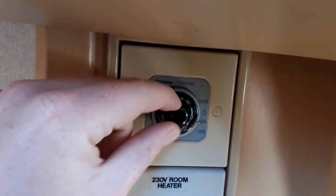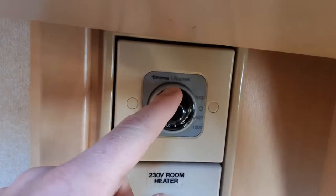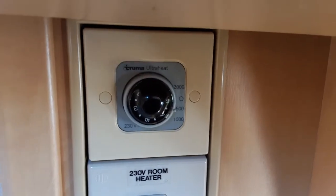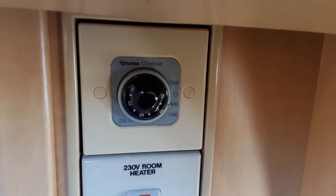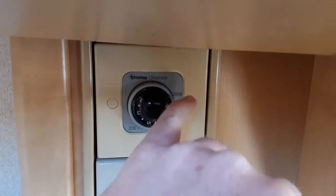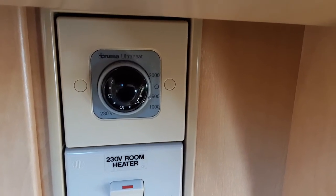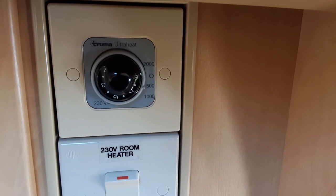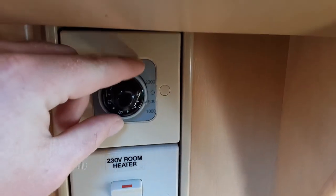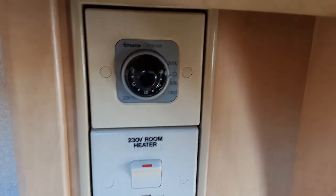Here on site we're on 500 watts. You can then control the temperature of the heater on the dial in the centre — the higher you go the hotter the heating will be. It will depend on what caravan site you're on as to what power supply you can run this on. If you ask the site office when you arrive they'll be happy to advise you on what power level to run your heating and hot water systems on.